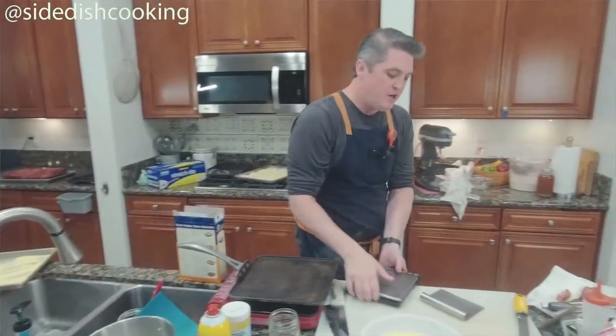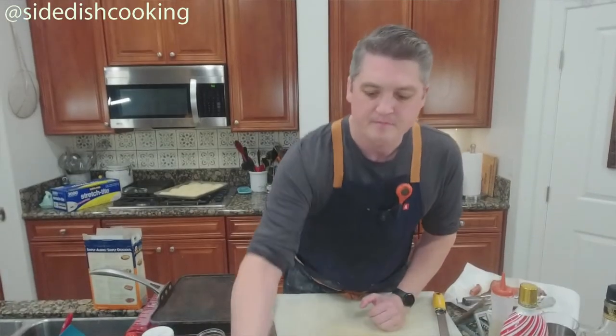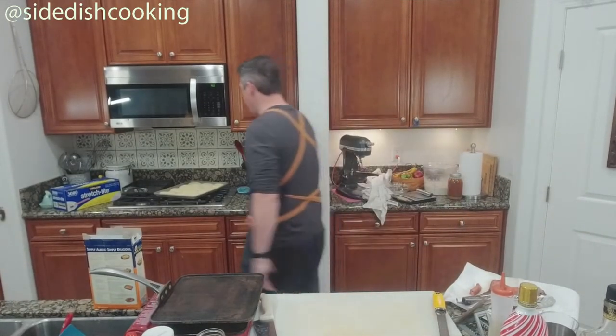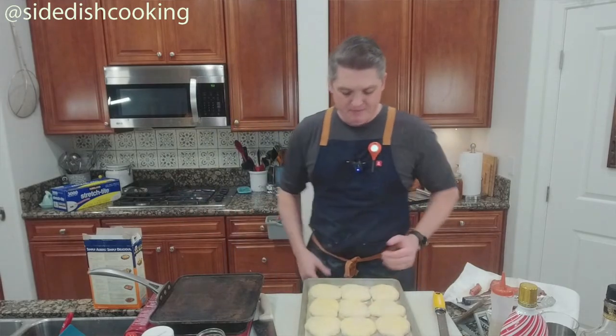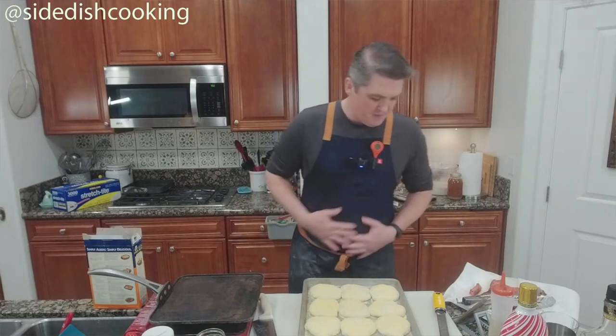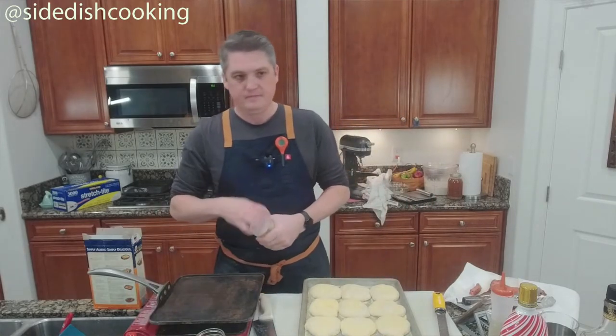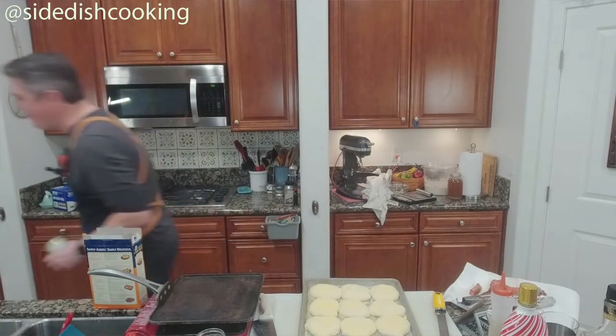Once you've done that, let them rise for an hour or two — they're going to get 50% bigger. You should end up with irregular shapes. This is something people outsource now because they don't want to sit and wait for it.